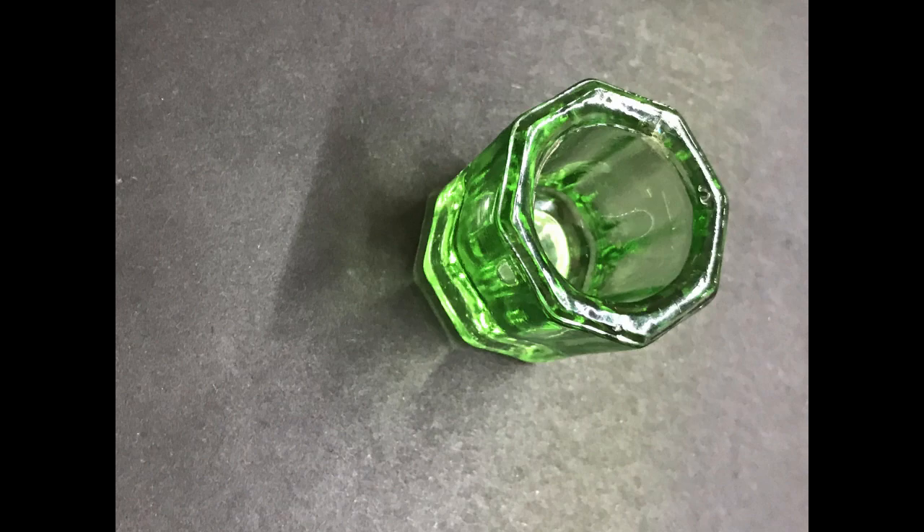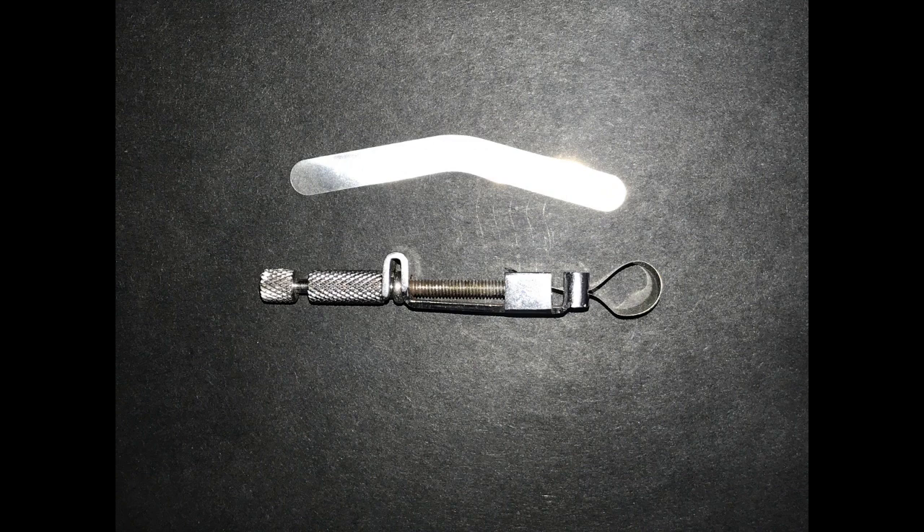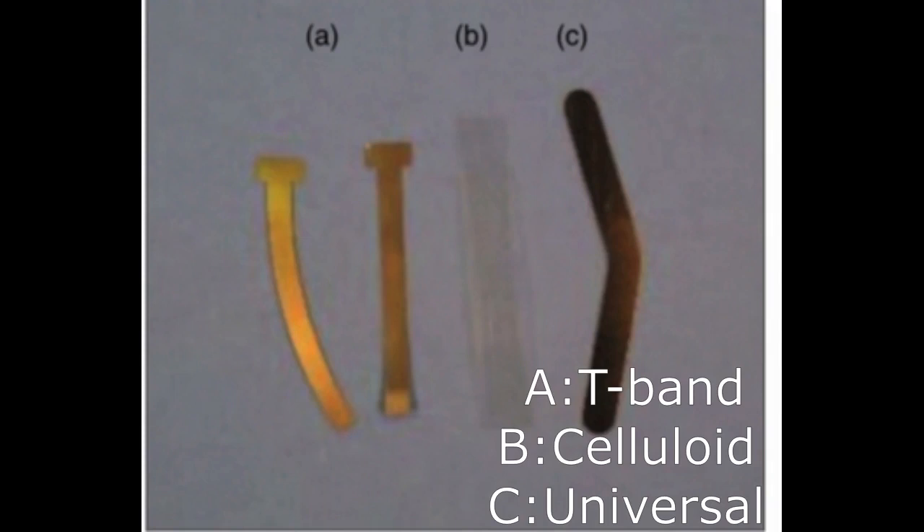Now we have the matrix retainer and the matrix material. The retainer is assembled to fit a particular quadrant of the mouth. The matrix band is used as a temporary wall where a proximal surface has been removed or is missing. It has different types: the T-band, most commonly used in pedodontics and is single-use; the celluloid band, most commonly used for anterior restorations with composite — it is clear and transparent and also single-use; and finally the universal band, used in conjunction with amalgam restorations and the matrix retainer, also single-use, available in different sizes and shapes.